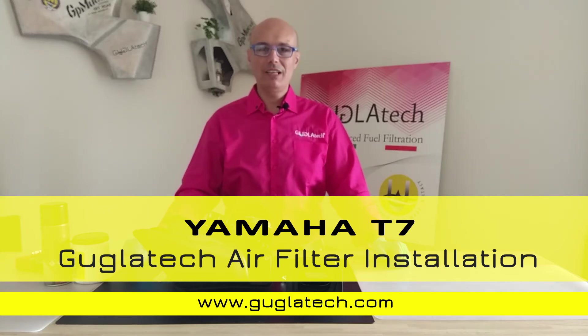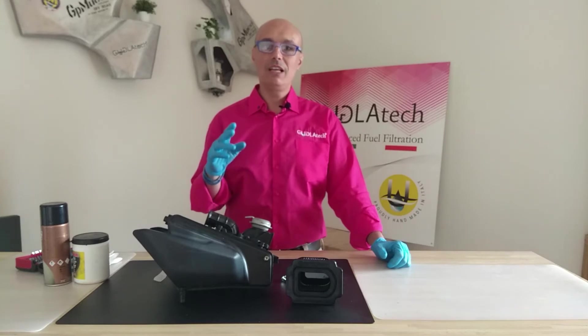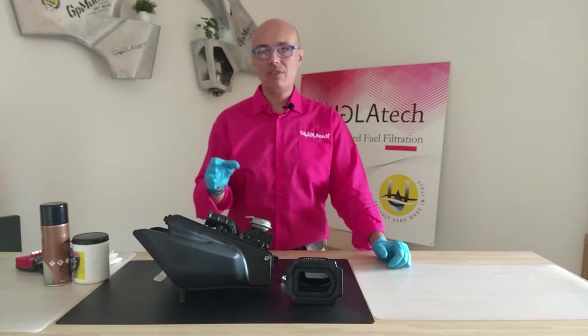Hi guys, I'm Gujelva from Guglatech. They asked us to make a video on how to mount the filter for the Twin 700 engine from Yamaha — T7, MT7, Tracer, XSR, and so on.